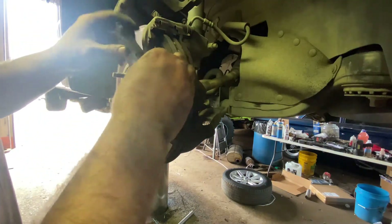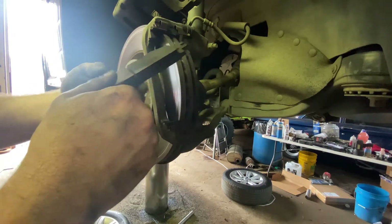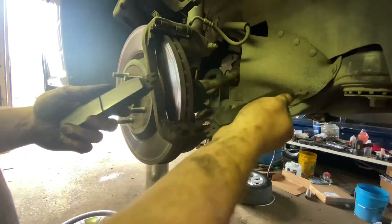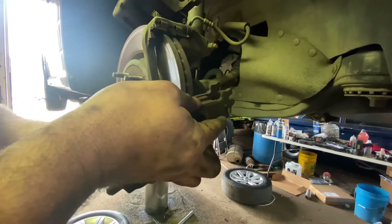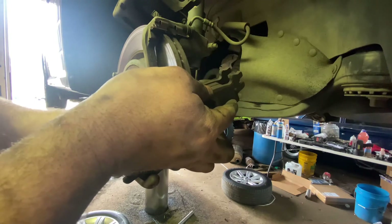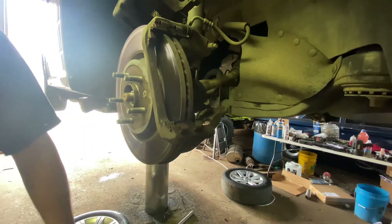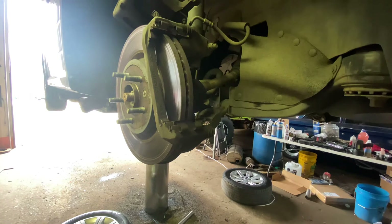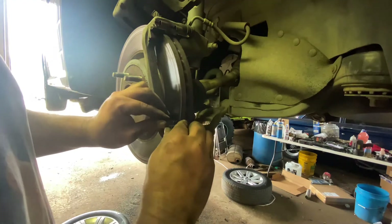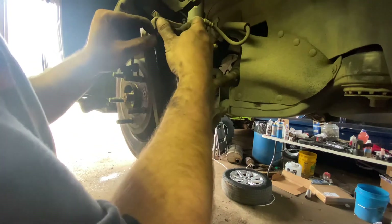This side looks better than that side did. This side looks brand new almost. Somebody's been in there before. Why would you buy a set of pads and only put one side on them? That'll make you think. Kind of sounds like to me that side over there is doing more work.